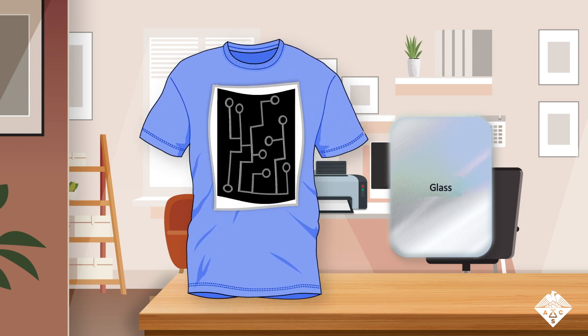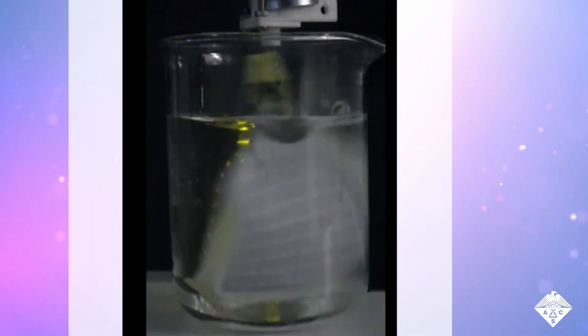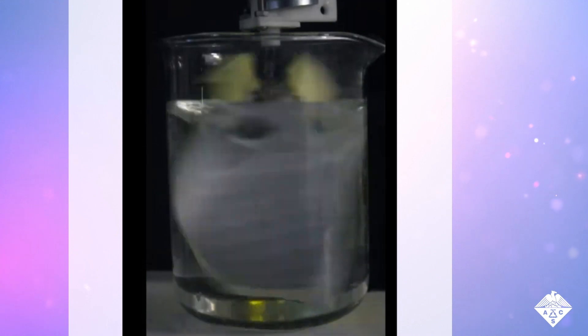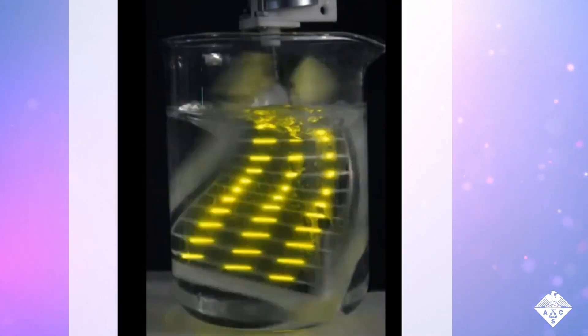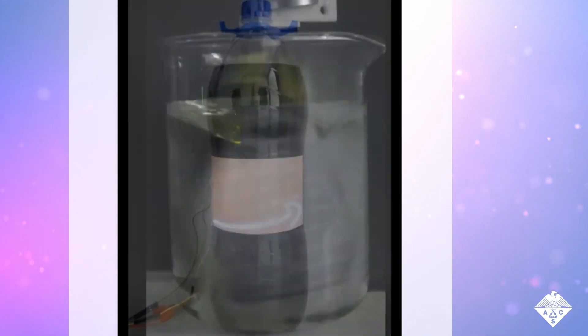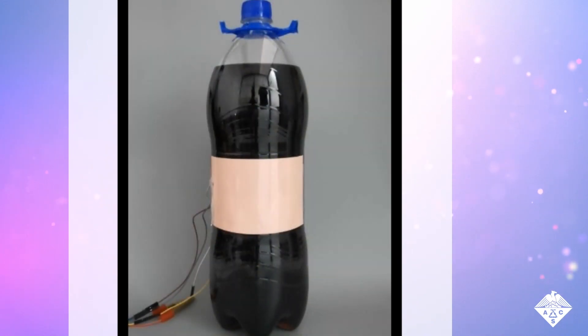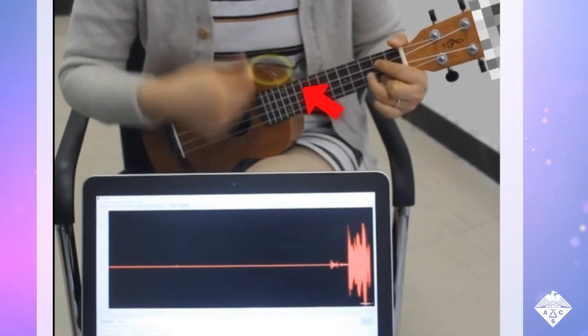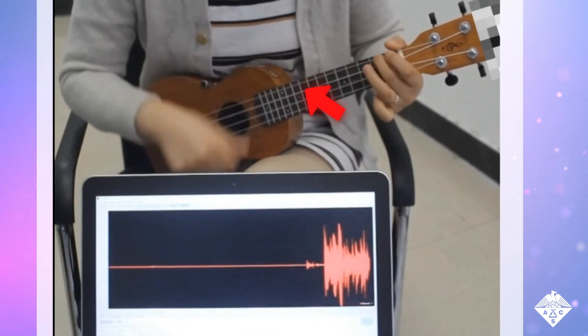Next, the team stuck circuits on all sorts of surfaces. The resulting devices were flexible enough to twist and still power LEDs underwater, and could display images on the curved surface of a plastic soda bottle. They also tested their circuits on rougher surfaces.